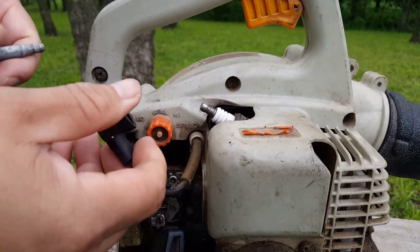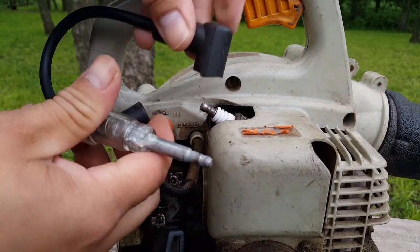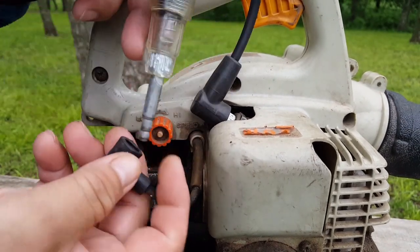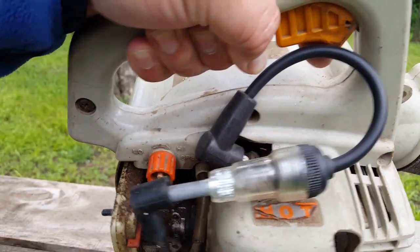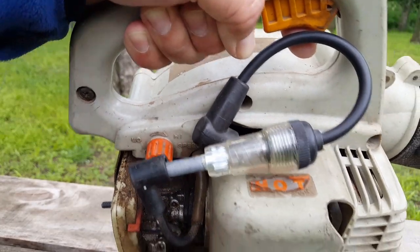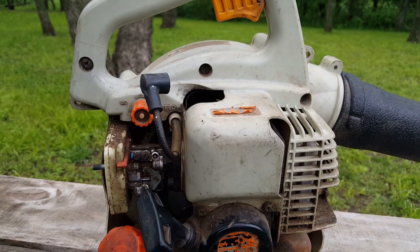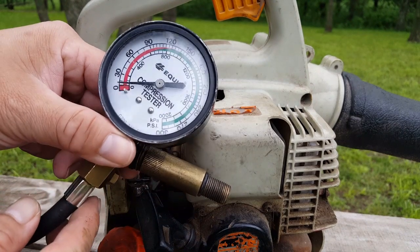Now let's go ahead and check for spark with a spark checker. And as you can see we are getting spark, so the ignition is working properly. So we have everything there for the engine to run but it's not running.